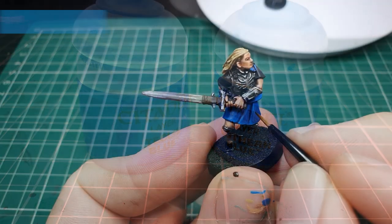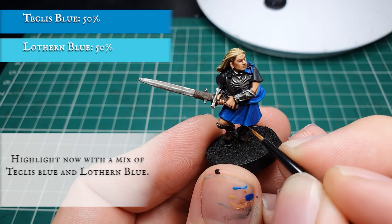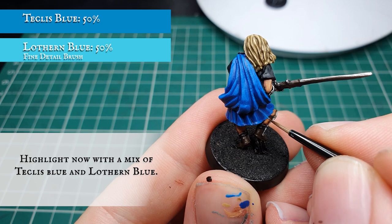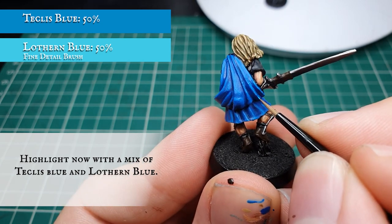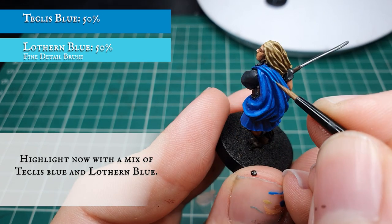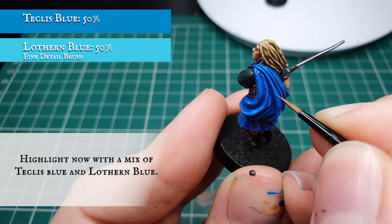Now we're going to highlight with a mix of Teclis Blue and Lothern Blue, and we're going to push the layer stages a bit further by keeping our highlights more precise and tight, focusing more on the upper and outer folds of all the cloth material to create a nice sense of movement and a real natural sense of definition between the lighter and darker areas of cloth.